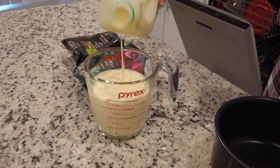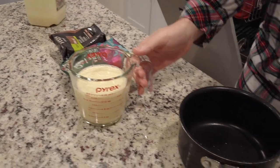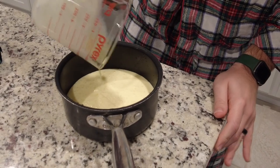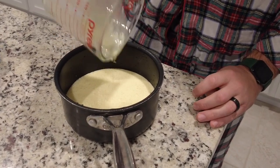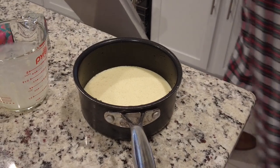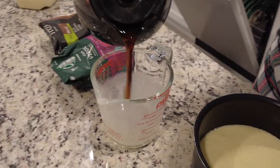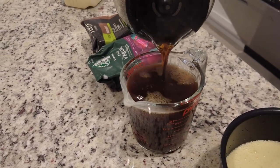In goes the eggnog. Since the eggnog is cold, we usually put it in a pot and then heat it over medium heat for about seven minutes to get it all nice and warm together. The drip coffee is hot but the eggnog is cold, so we heat it on the stove so it all mellows together.